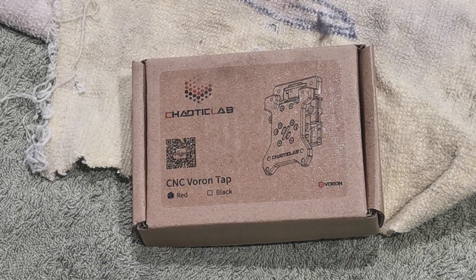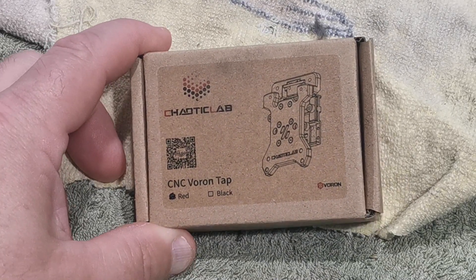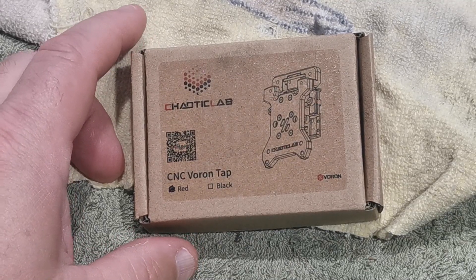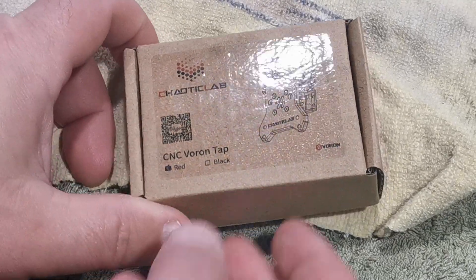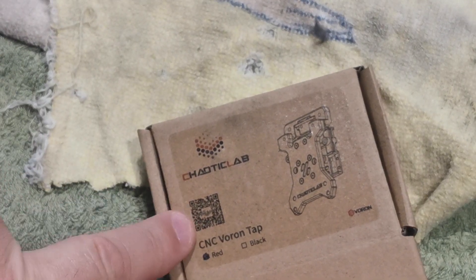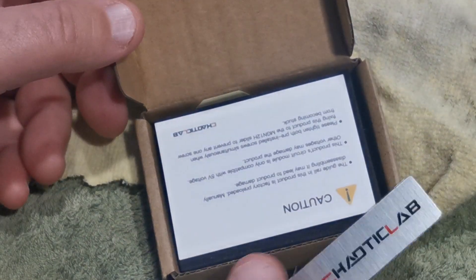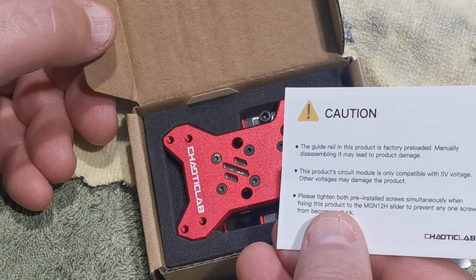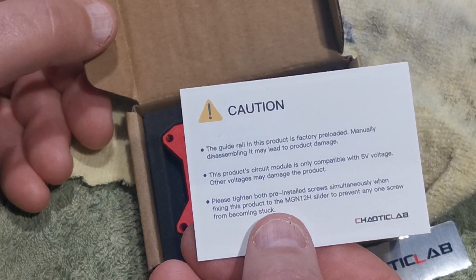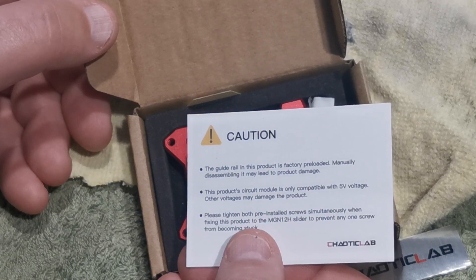G'day, Wester here again. We're going to be doing some preparation on the Chaotic Lab CNC Voron Tap, which is CNC machined - this is a red one. There's a QR code here you can scan to open the PDF for the maintenance and installation. It comes with a couple of stickers and a caution card.